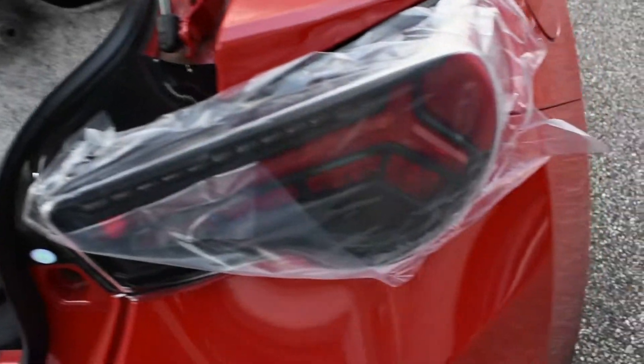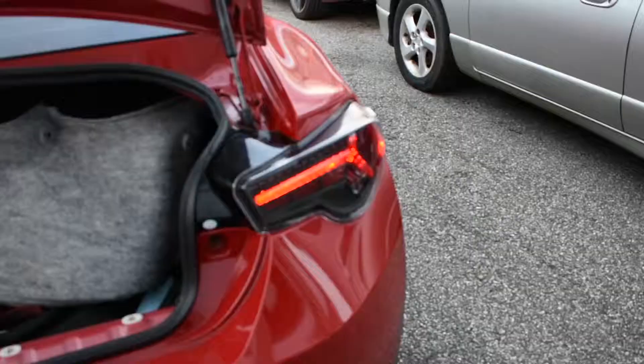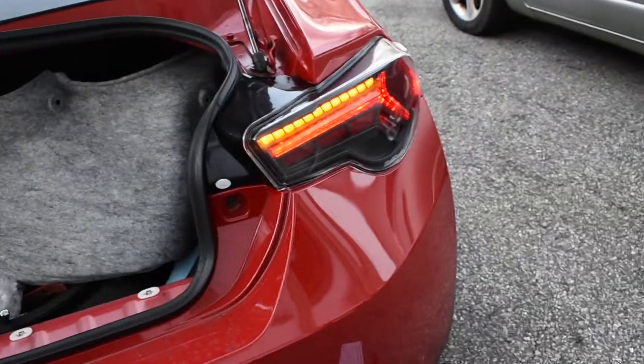All right guys, she's all in. Just got to tighten up the bolts, connect the wires, and let's see what happens. There you go guys — we got power.